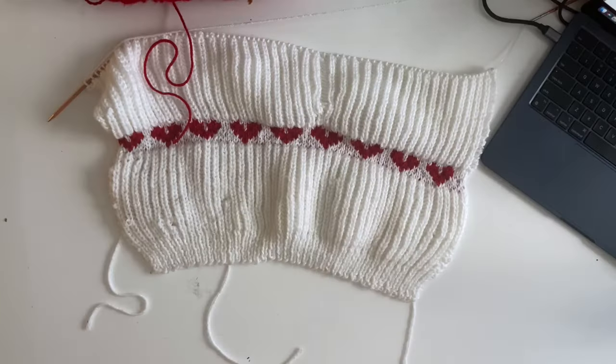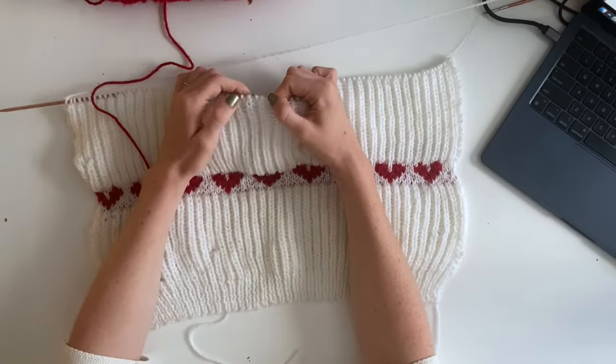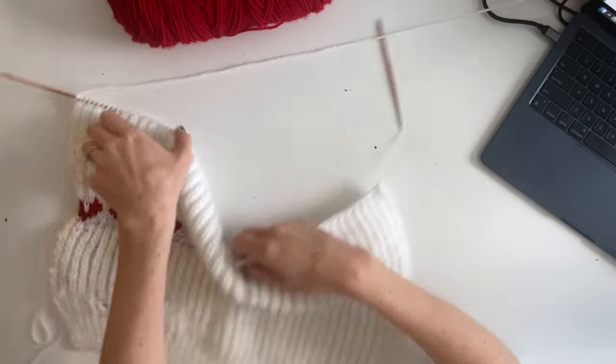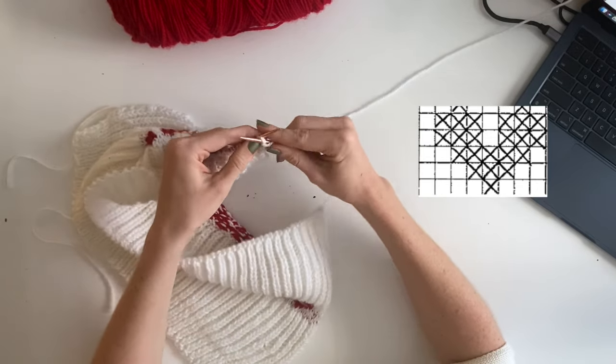Without further ado, let's get into the heart colorwork. We are at the point in the pattern where we have done one row of hearts. What I did last was switch to smaller needles. You will need this little picture from the pattern — it tells you when to change colors — and then obviously you'll need your red yarn. To begin the colorwork, you're going to knit one row to set up and then begin following the picture on the pattern. All of this is done in stockinette, so if you're on the back you're purling, if you're on the front you're knitting.